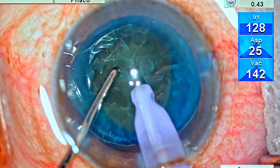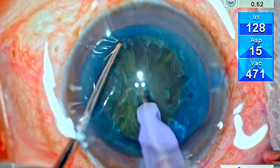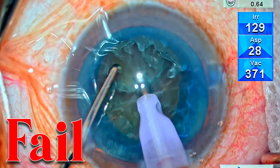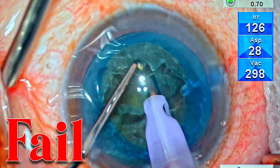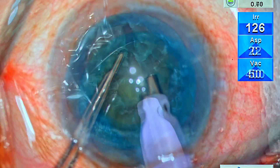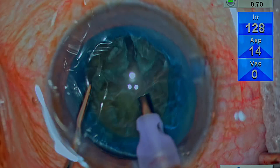Hi, this is Dr. Deepak Meghur, and I'm here to answer a very common query which I get. In some soft cataracts, we try to attempt a direct chop technique, and the nucleus is too soft — we are unable to get a hold and the chop fails. How do we cope in such a situation? Let me take you through one such case where looks can be deceptive.